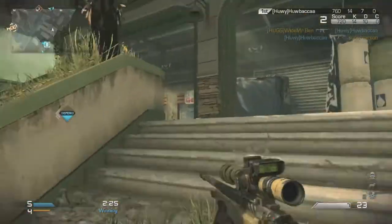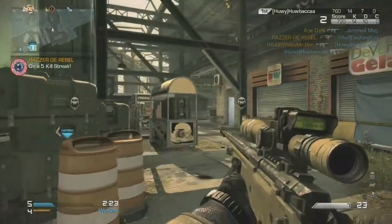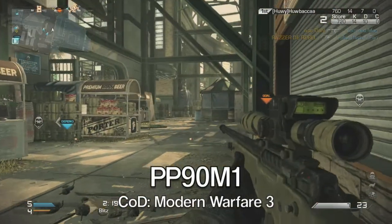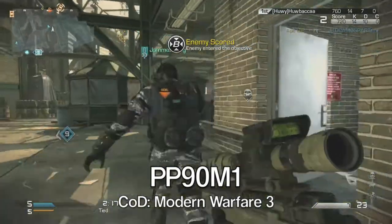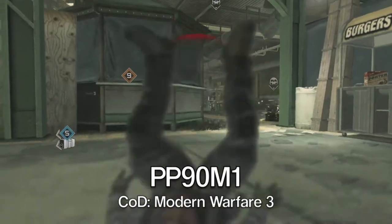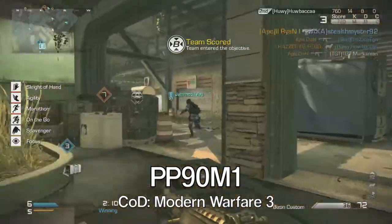Speaking of previous CODs, a few old-school gamers will remember the Bizon from a previous COD game, even though it was under a different name. The Bizon was previously in Modern Warfare 3 using the name the PP-90M1. Compared between the two games, the guns are actually fairly similar, as both had large fire rates with big magazines and fair ease of use.